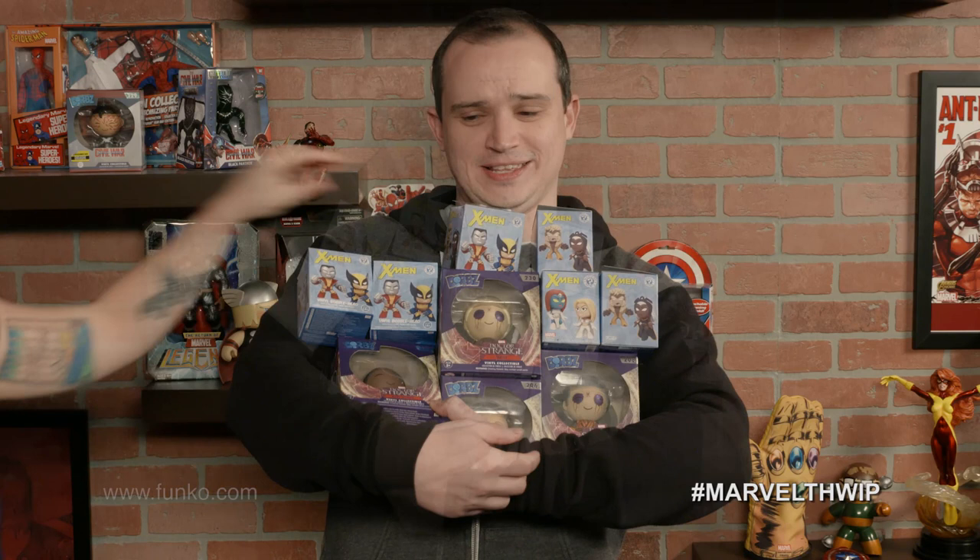Our next holiday gift is to collect. We have Funko Dorbs, modeled here by Ricky. Ricky has Funko Dorbs vinyl collectibles from Marvel's Doctor Strange, including Caecilius, Mordo, a zealot, and Doctor Strange himself. We also have X-Men Dorbs mystery minis — these vinyl bobbleheads and blind boxes feature 12 of your favorite X-Men. Find them in stores or at Funko.com.